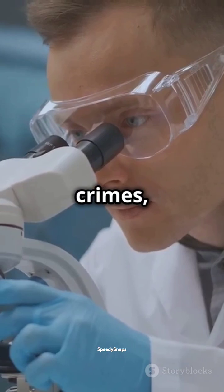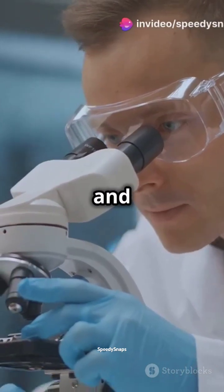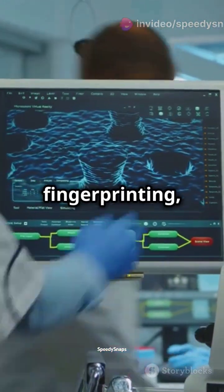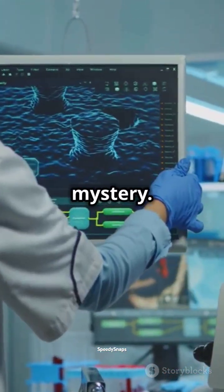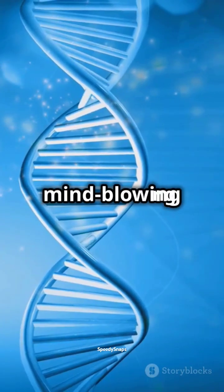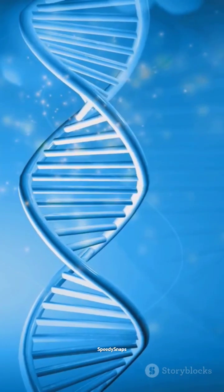This technology helps solve crimes, identify bodies, and even find long-lost relatives. Fascinating, right? Next time you hear about DNA fingerprinting, you'll know the science behind the mystery. Stay curious and keep questioning. Like and subscribe for more mind-blowing science in just 60 seconds.